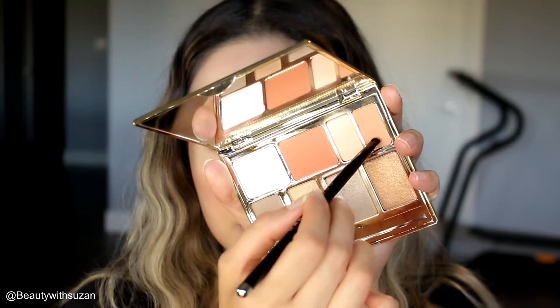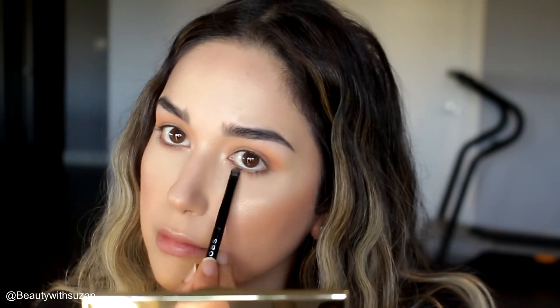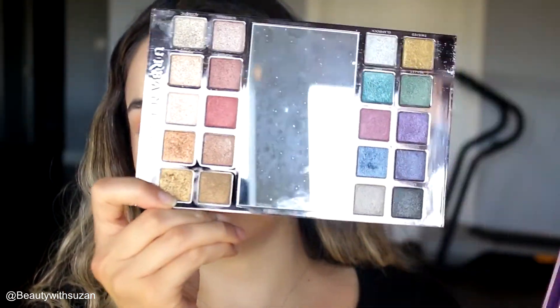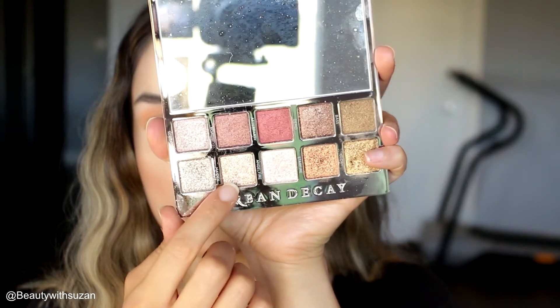I'm going to take the same colors and blend them in the lower lash line. Then I'm using the Urban Decay palette — I believe it was a limited edition — and I'm going to use that beautiful gold color from the palette, applying it all over my lid for that bronzy look.